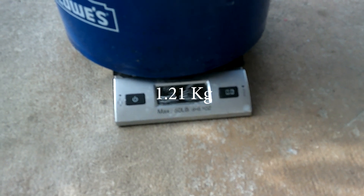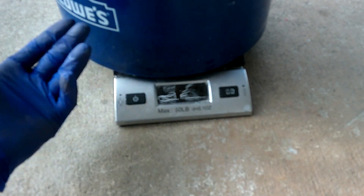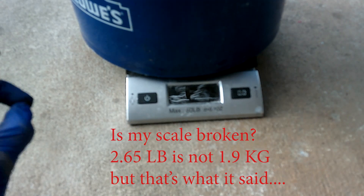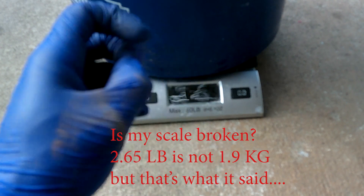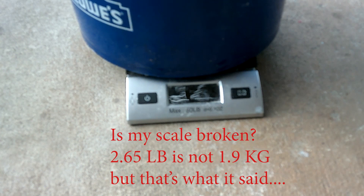Actually, I learned how to read it. Here's what it is: it's 1 kilogram and 9.2 grams. 2 pounds and 6.5 ounces. Or 38.5 grams. Boom. Alright, now we know that much. Let's go ahead and do the rest of the stuff.